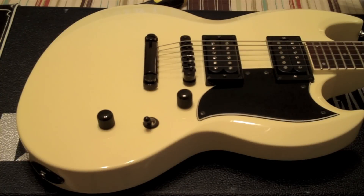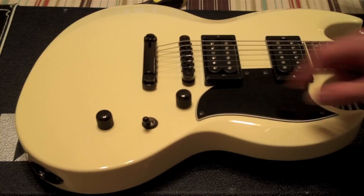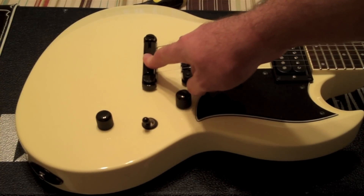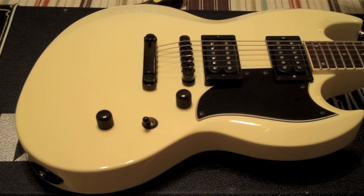The first step is to actually detune the strings, take the strings off, and then remove the tailpiece. I have locking tuners on this guitar, so I'm just going to go ahead and take these off. This is where the Vibramate is going to sit, and then the Bigsby is going to be on top of the Vibramate.